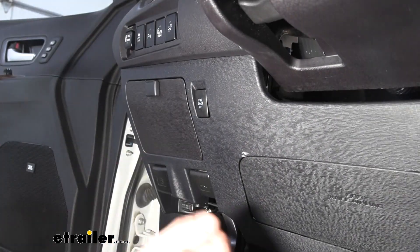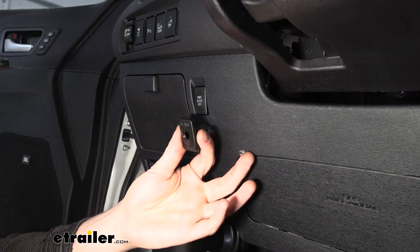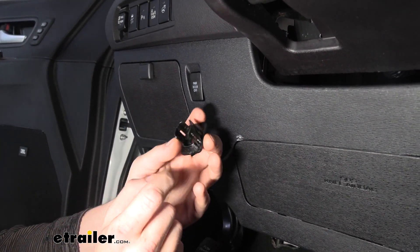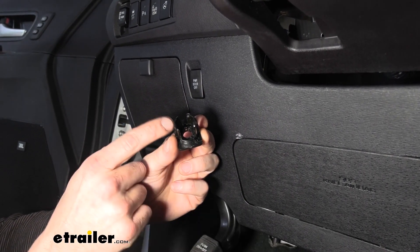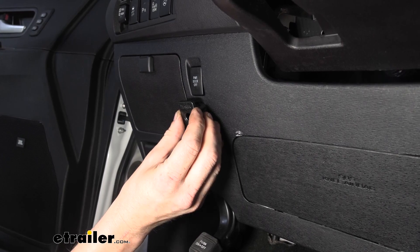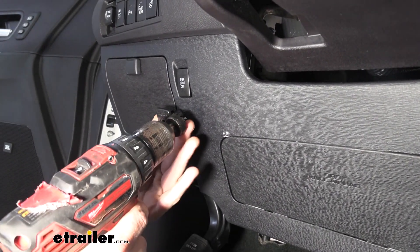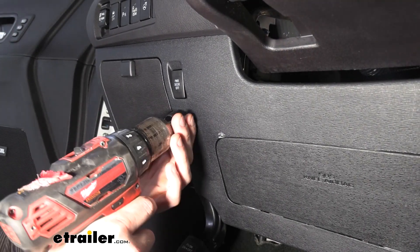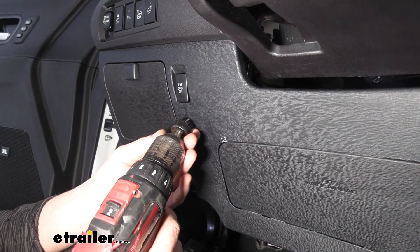We're going to put it just below this piece here. You can use either a 15/16 or a one-inch hole saw — the 15/16 is going to be a little bit more snug. We're going to use a one inch though, because there's a little pin at the top and a shoot-out at the bottom. Even with the one-inch hole saw we're still going to have to do some minor filing. We can use those features as alignment to make sure it's not crooked and holds our bezel and button upright. We're going to put it roughly right here, about center of the button above us.